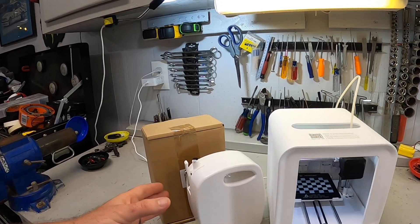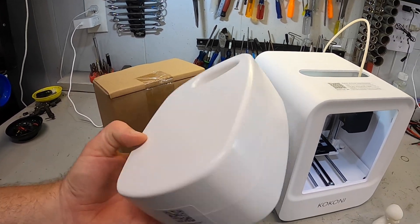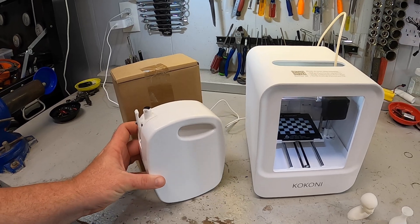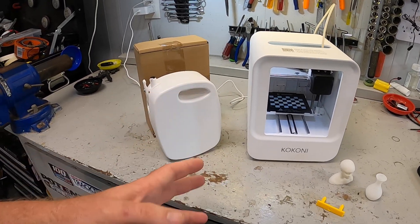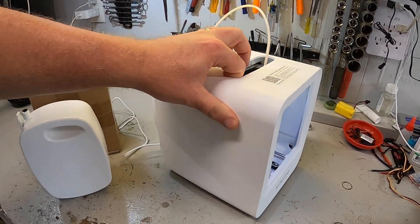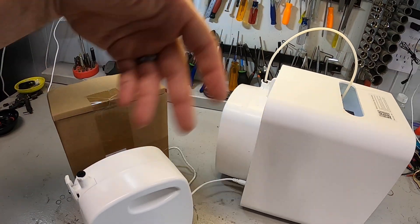One thing that people immediately had questions about was this somewhat unique proprietary filament holding system that the Kokoni printer uses, and how do you change the filament out in it. So in today's video we're going to get into exactly how you do that.